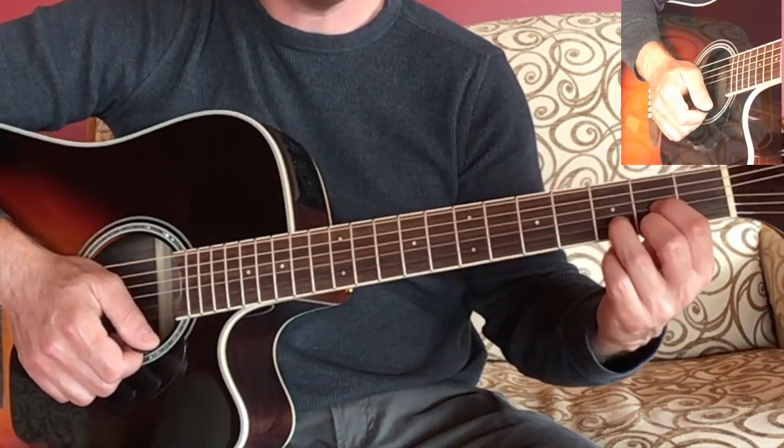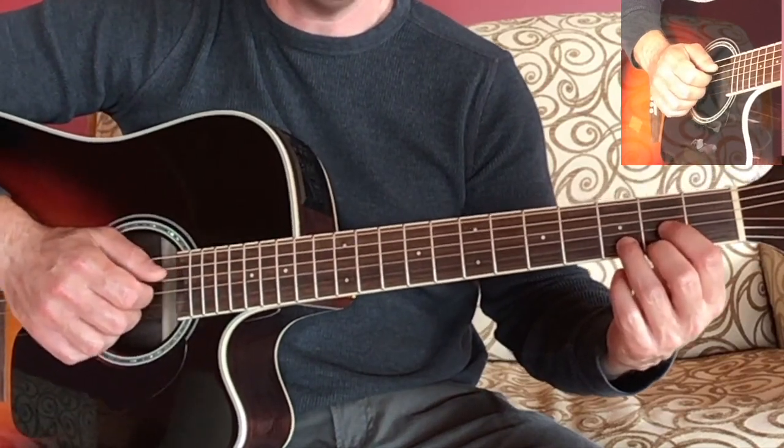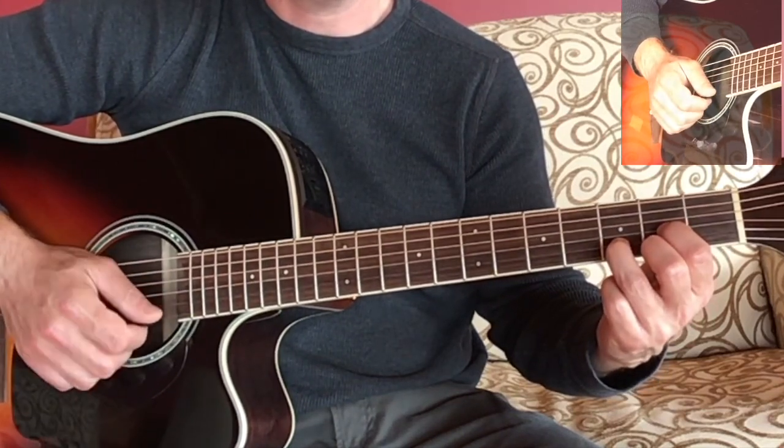The D major chord is also strummed with four strings: the open D string, the G, the B string, and the E string.